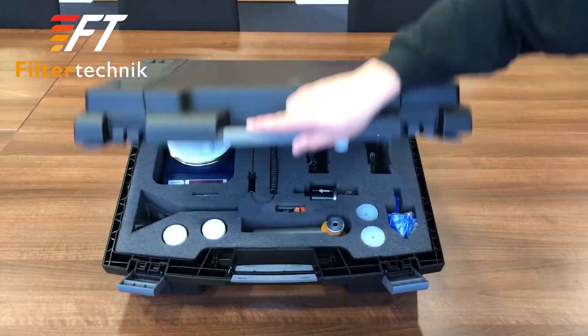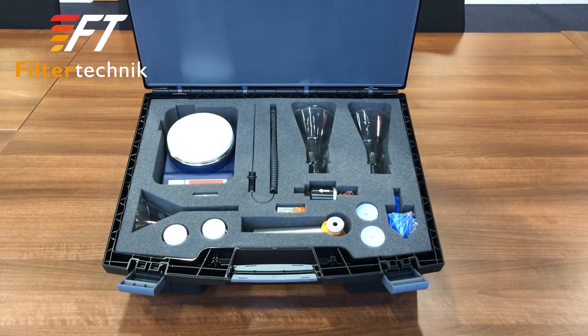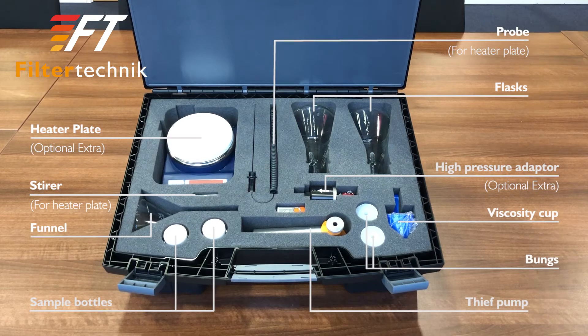This is the accessories case. This includes the flasks, viscosity cup, bungs, sample bottles, bonon, thief pump and optionally the heater plate with the stir and probe and the high pressure adapter.